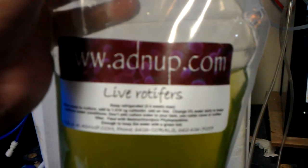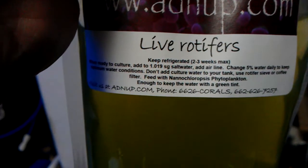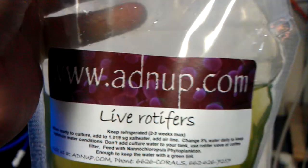So I'm going to be dumping the Rotifers in there right now and get this culture going.